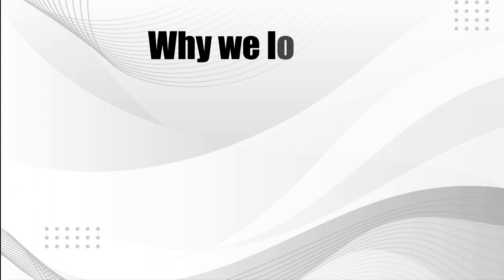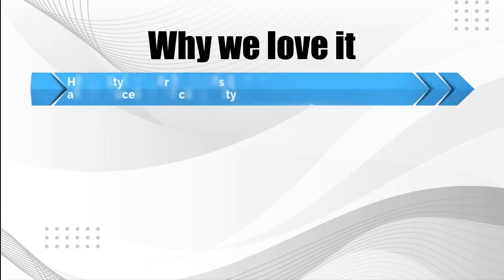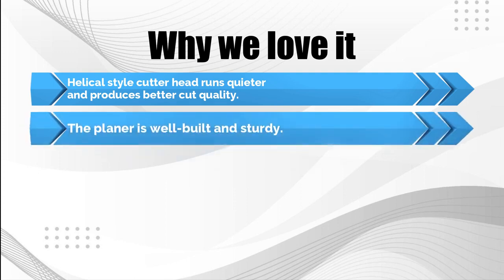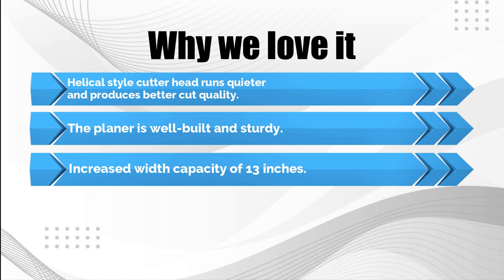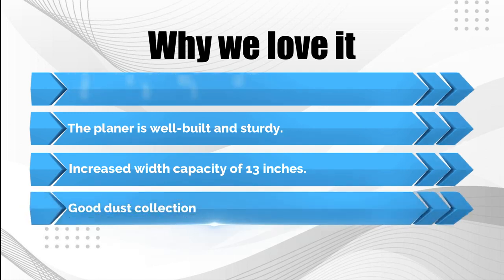Why we love it: the helical-style cutter head runs quieter and produces better cut quality, the planer is well-built and sturdy, it offers an increased width capacity of 13 inches, and good dust collection.